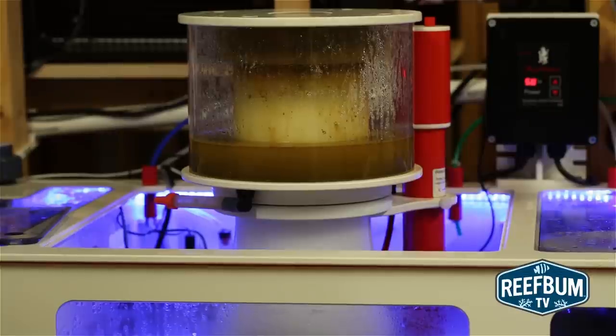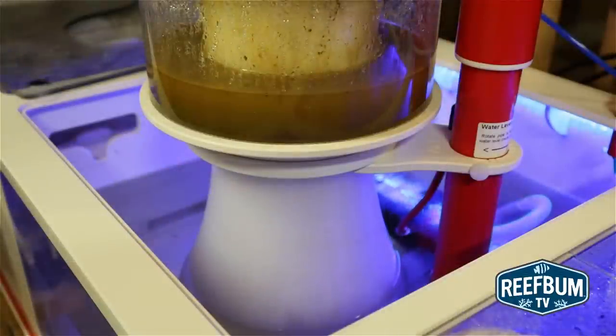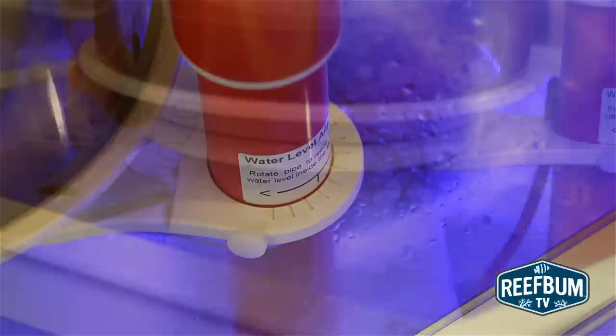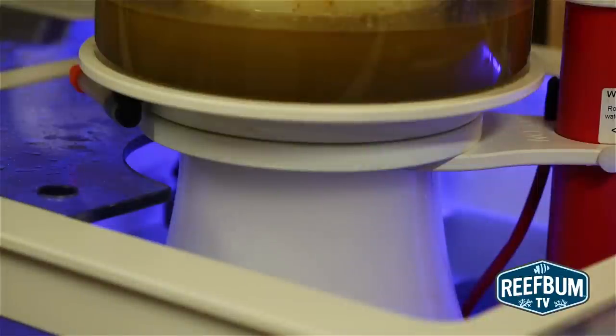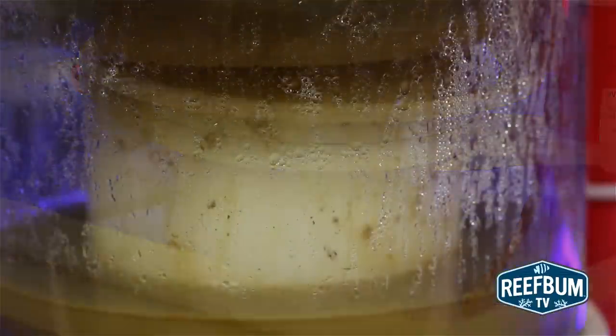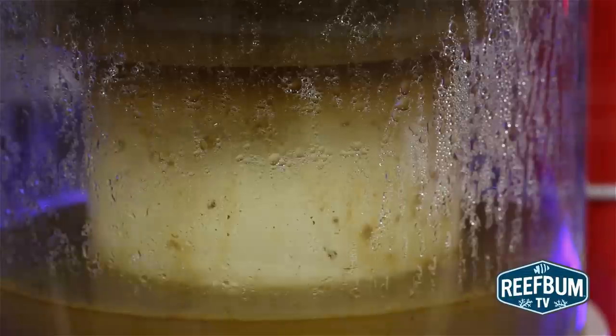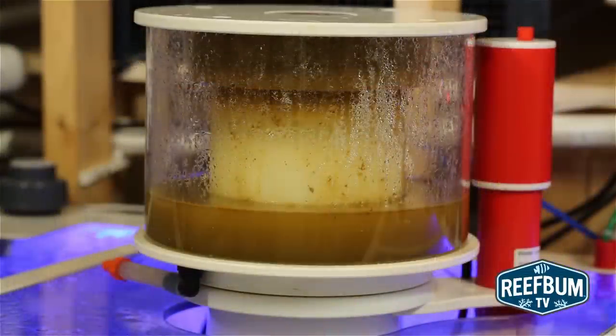Let's talk about some things that will help you dial in the skimmer. In regards to the water bubble line, which can be adjusted by turning the red wedge pipe, I typically have my line where the collection cup sits on the body or neck of the skimmer. At this point I am skimming wet, so my line is actually a bit higher — something I do have to be careful about since the skimmer is more prone to overflowing and dumping impurities back into the sump.